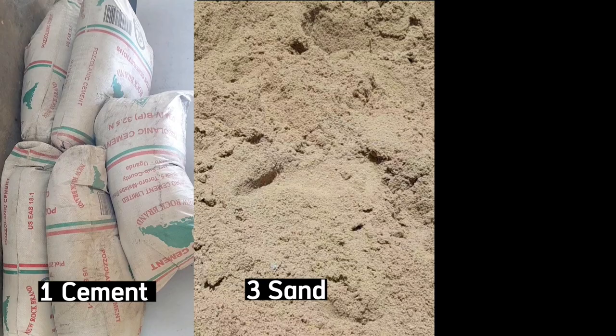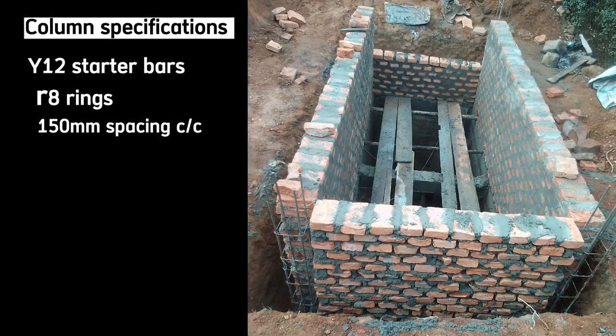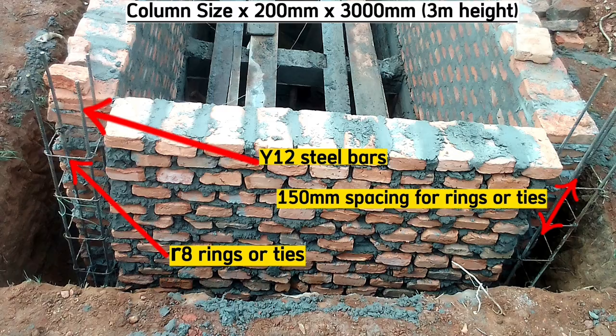That is 1 part of cement, 3 parts of sand, and 6 parts of aggregates. The columns will have Y12 steel bars with rings of R8 at a spacing of 150 millimeters center to center.